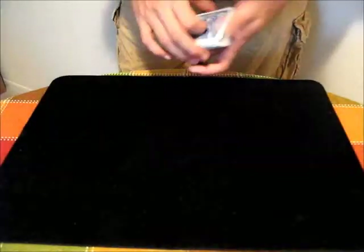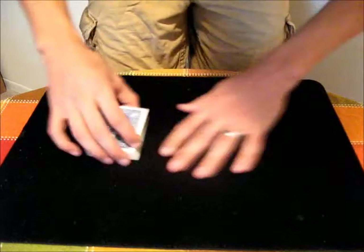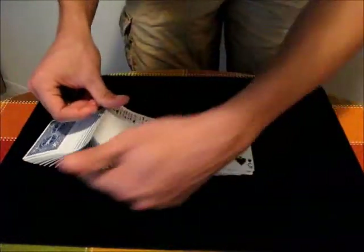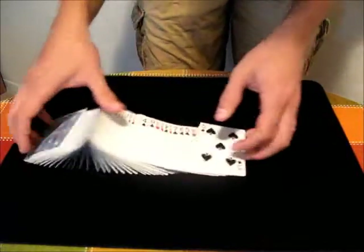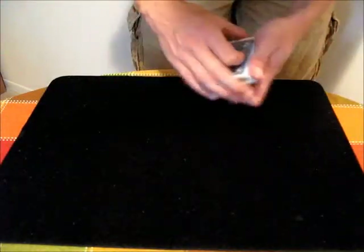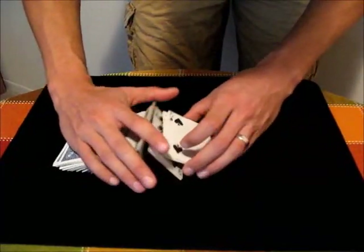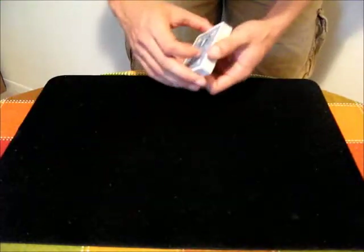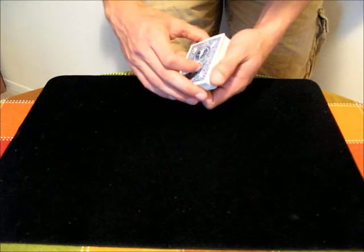The table or surface that you're actually spreading the cards on matters a bit too. Here I have a close-up mat, which is pretty good because it has a lot of friction, which allows the cards to stay in place. If you have a smooth surface like a linoleum floor, it's going to be a lot harder because the cards are going to try to slide around and might fall over. Things like carpets, cloth tables, or close-up mats will work best for this move. And that's the ribbon spread.